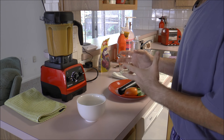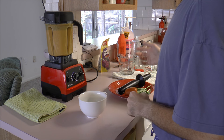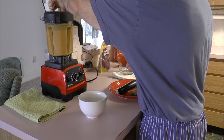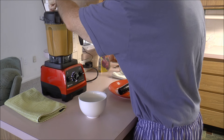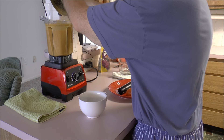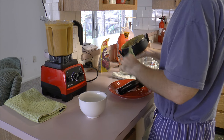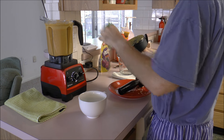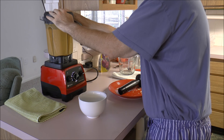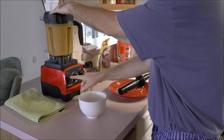Okay, the soup just finished the soup cycle on the Vitamix Series 750. I like to have my soup a little bit chunkier, so what I'm going to do is put in a tomato. You can see here that the soup is just piping hot. So I'm going to put in some basil, and I'm going to pulse the machine for a few seconds to make a chunky soup.